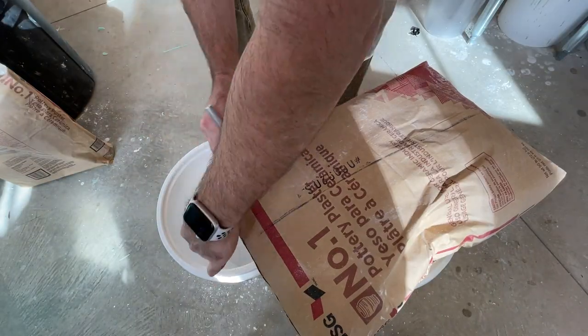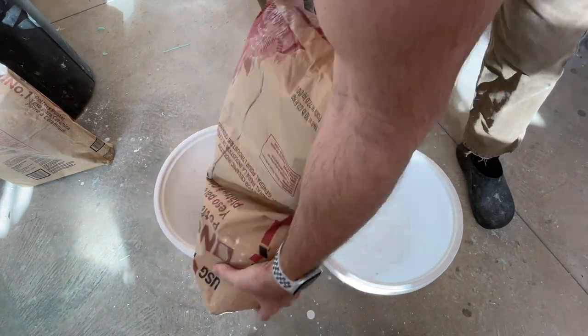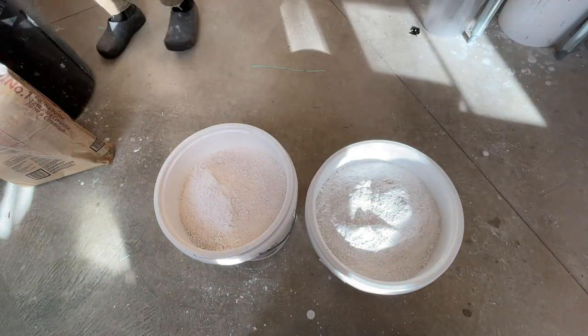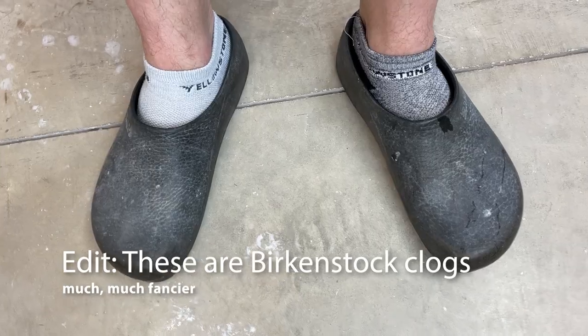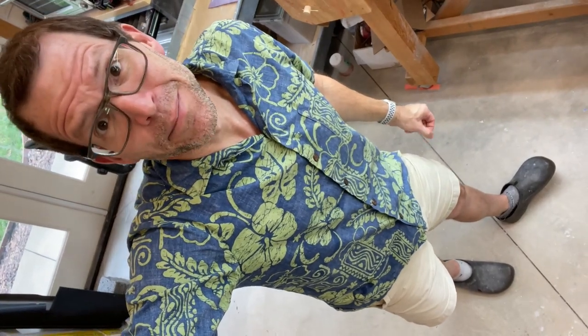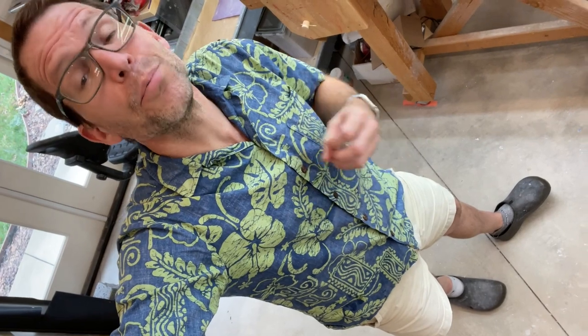I keep my pottery plaster stored in five-gallon buckets with airtight lids. This keeps moisture out of my plaster, and it gives me a little working table when I stack the buckets on top of each other. I am wearing Crocs today and my socks don't match. Studios are spaces where you wear practical things, not fashionable things.